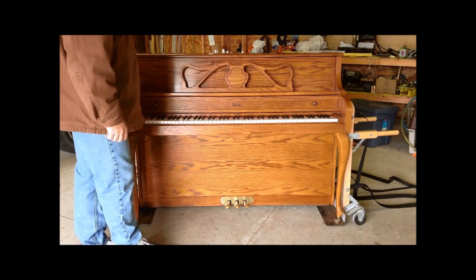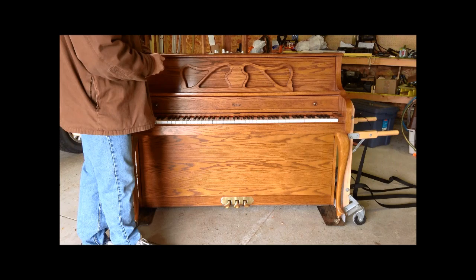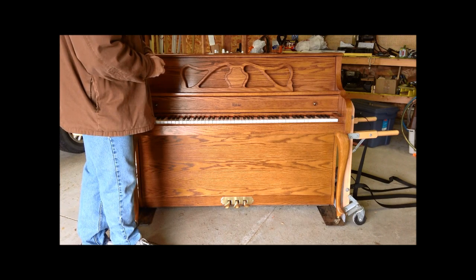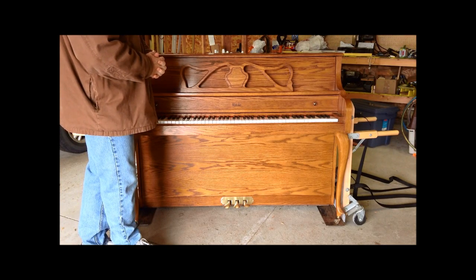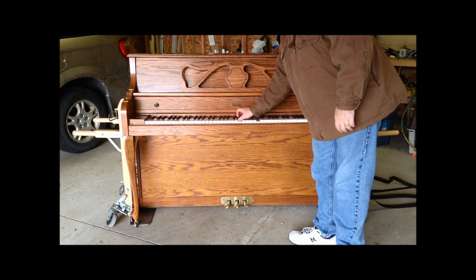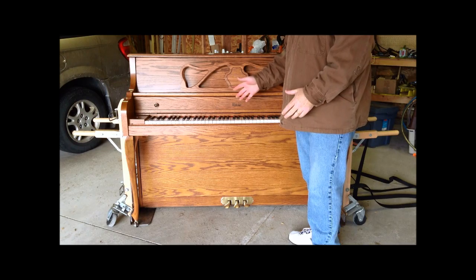As you evaluate how the piano plays and sounds, a lot of pianos on Craigslist may not have been tuned for many years. You can ask the seller how long it's been since it was tuned. In general, even if it hasn't been tuned for many years, it should be relatively in tune with itself. You can go through and play some of the keys to check.